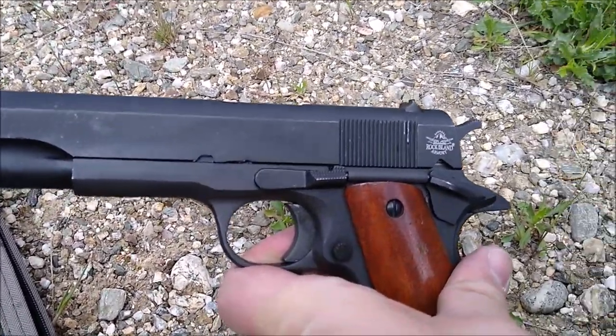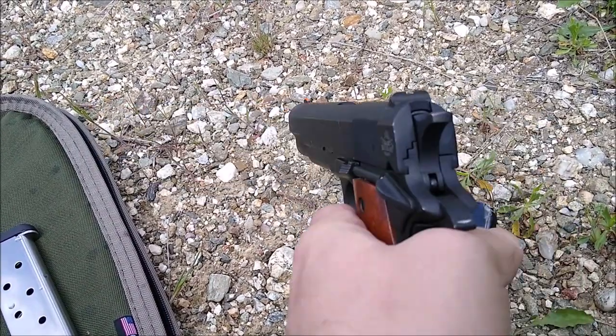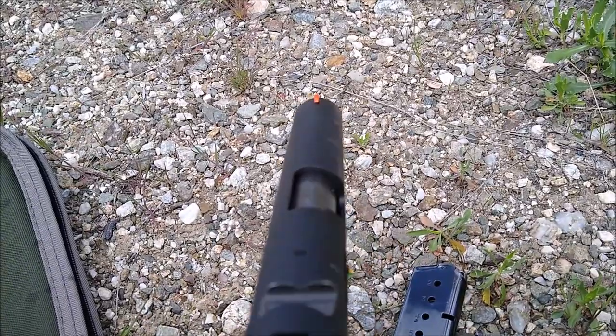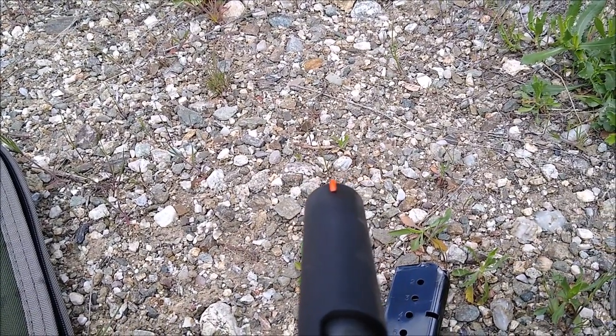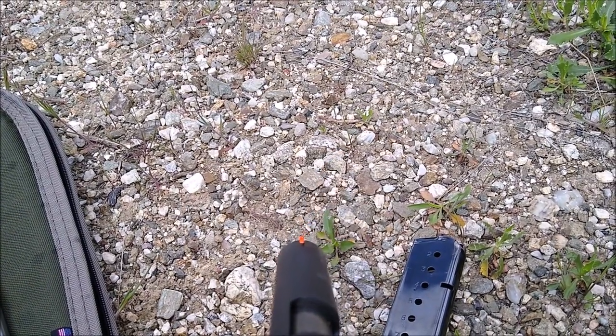I like that legacy aspect of it. For the price point, this is a very handsome weapon that functions well. You can see the basic GI sights. The only change I made was to put a little bit of orange nail polish on the front post — just so it stands out a little better when shooting at black silhouettes.